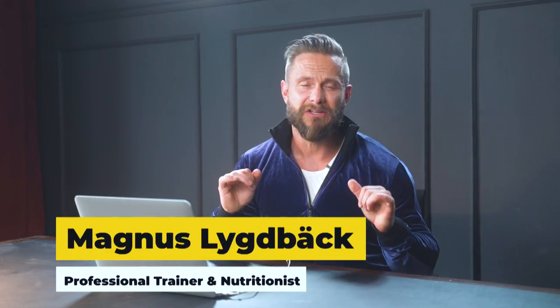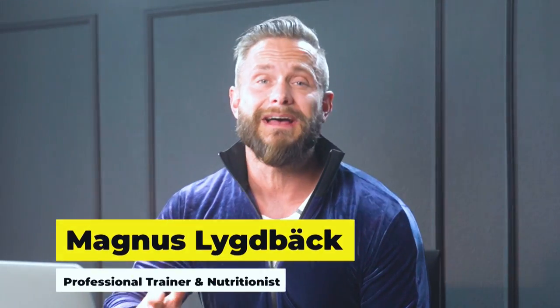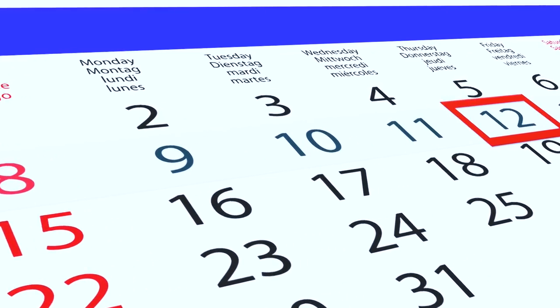Hi, I'm Magnus. Welcome back to my channel. Congratulations to all of you that made it to the last week of my 30-day challenge. If you clicked on this video, that means that you are interested or hopefully even participating in my 30-day challenge. The goal with this challenge is to shred as much fat as possible and gain as much muscle mass as possible in 30 days. You can start this challenge anytime you want.